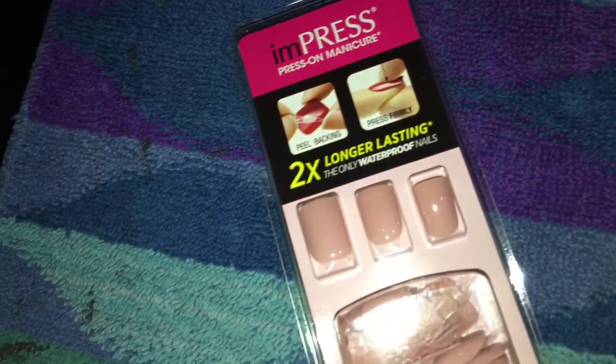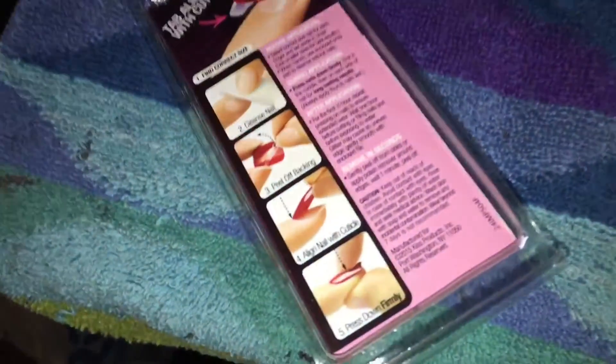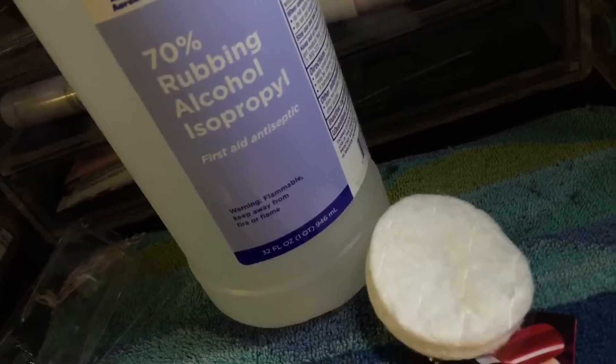So here is the packaging. It says I'm Press Nails with the three sample nails and the rest are in that little cube. The back just shows you simple instructions on how to apply them.